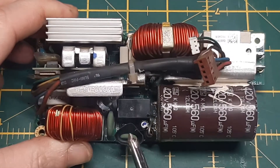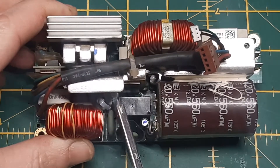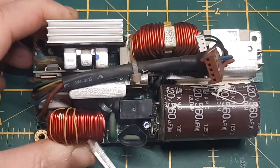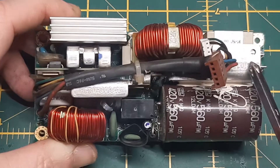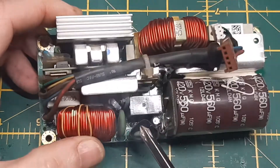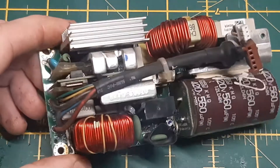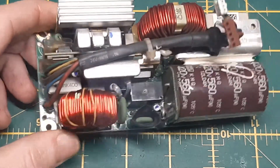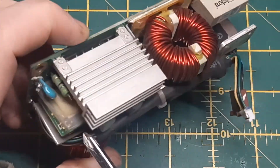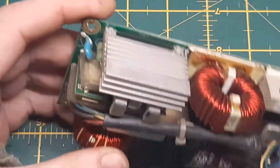We've got a relay, an NTC, another little cap, two massive resistors — they might be fusible resistors or discharge resistors for the big bulk cap. There's another capacitor down here, a couple of heat sinks. That's got the bridge rectifier on it — that's probably a switching transistor. Although I can't see a transformer on this one unless that is a transformer. No, it's not a transformer. Okay, so there are a couple of transistors there. What's that in the plastic wrap?